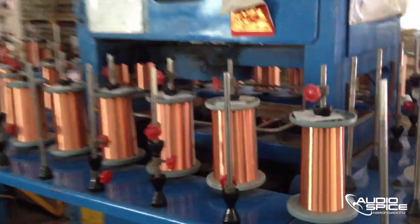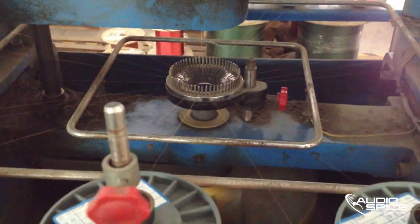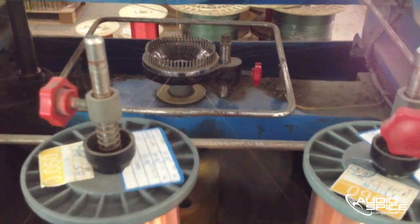How are earbuds made? Today we are visiting a factory located in China to see the ins and outs of what it takes to produce the headphones you use on a daily basis.